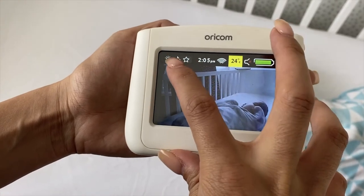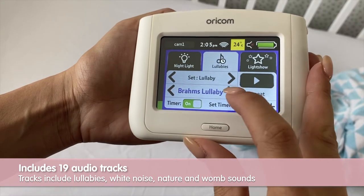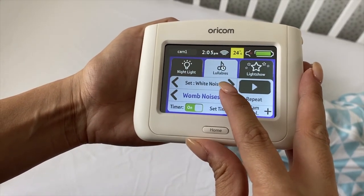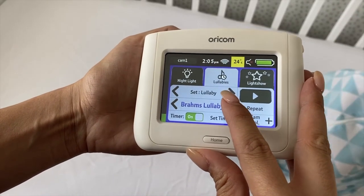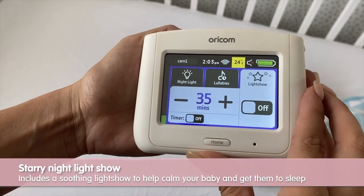It also has 19 different lullabies, as shown, along with white noise, nature and womb sounds — those calming and soothing sounds for our little ones to enjoy. In particular, our baby absolutely loves the night light and the starry night light show, which is baby friendly and adjustable too.